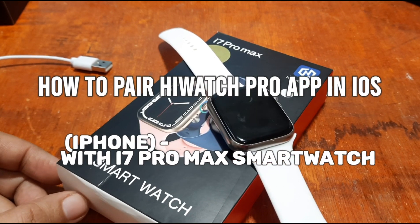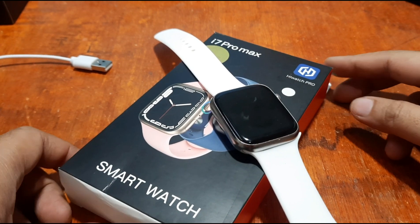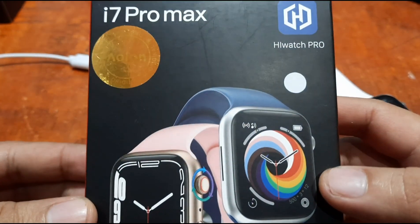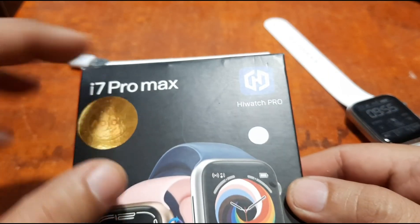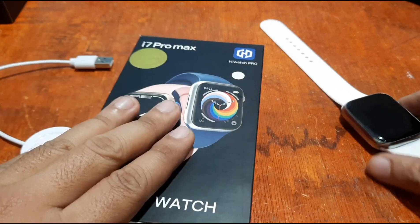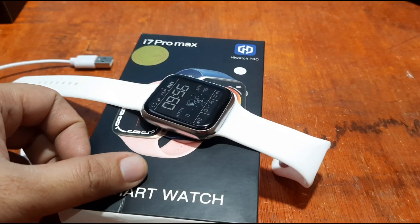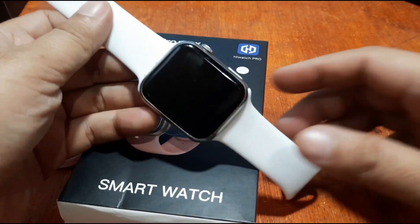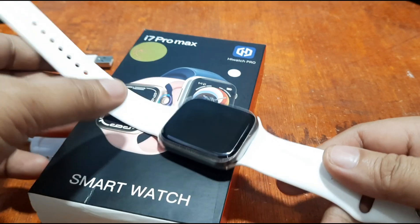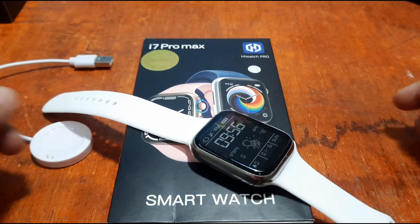Good morning, this is smartwatchspecifications.com, the premier site for smartwatch specs, news and reviews. We are back with the i7 Pro Max — we are not yet done with this. Before we installed the Hi Watch Pro support app on the Android platform, this time we're going to install it on the iPhone iOS platform and see if we can install it properly without any issues. This video is by request, so let's try and check and install the Hi Watch Pro.